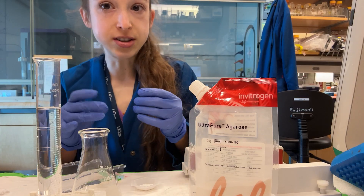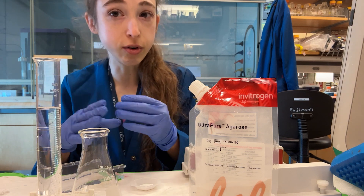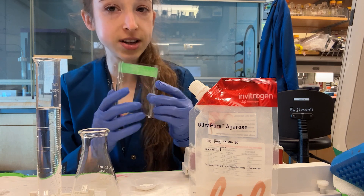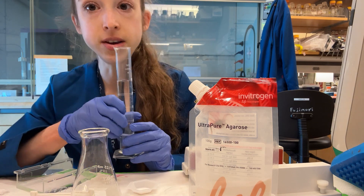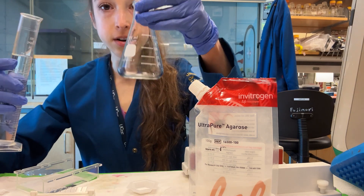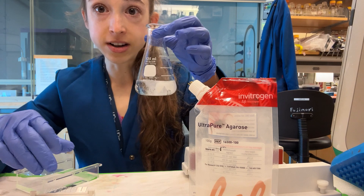You want to choose a percentage ideal for the fragment size you're looking for. 1% is typically common — that's one gram per 100 mils. If you're doing one of the big gels, 100 mils will do, but for these little gels you only need 50. So if I want a 1% gel, I can weigh out 0.5 grams of agarose and dissolve it in 50 mils of buffer. I'm using a TAE buffer. We also need an Erlenmeyer flask — just pour in your buffer and then pour in your agarose.